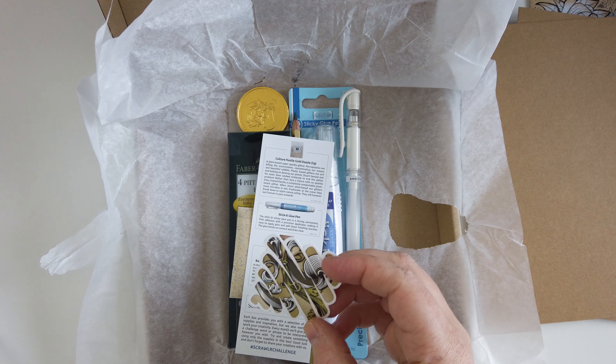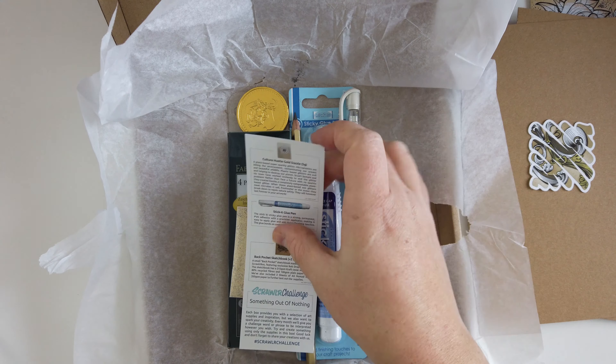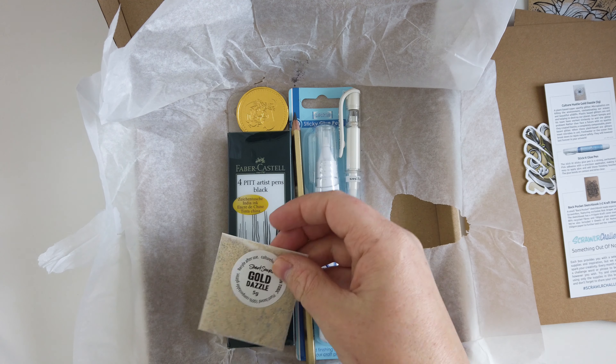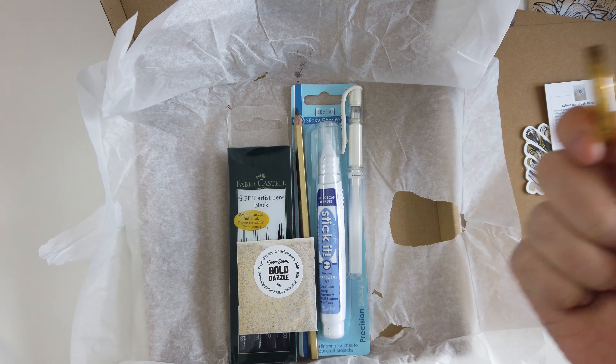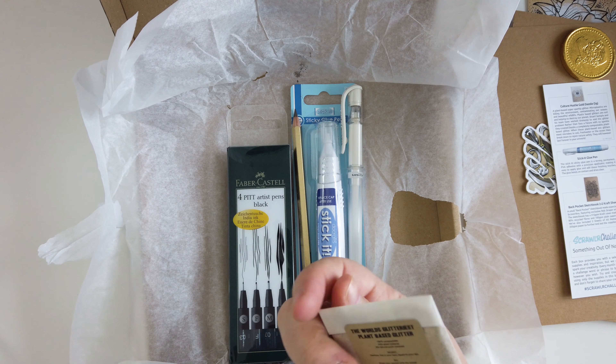Then we have a 'Create More' sticker — it's really cute, I really like it. There's a menu I'm going to put aside. This looks kind of arts and craftsy. We got a gold chocolate coin, so that's our little treat. Gold tassel. Is this glitter?